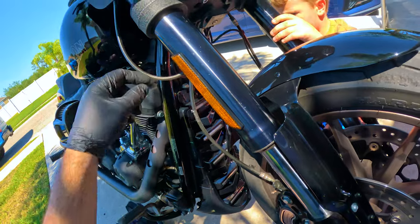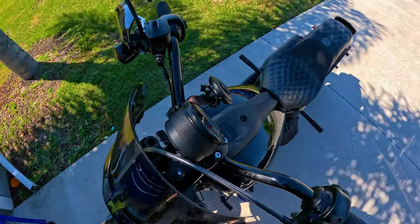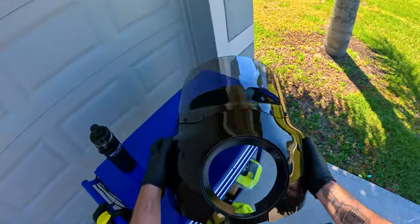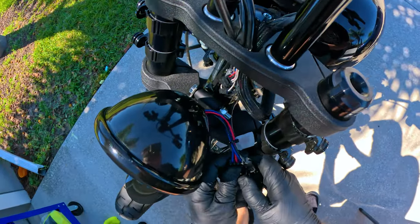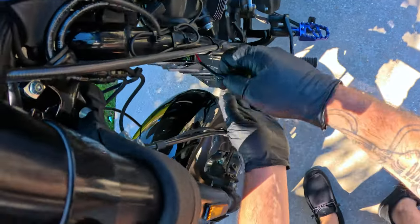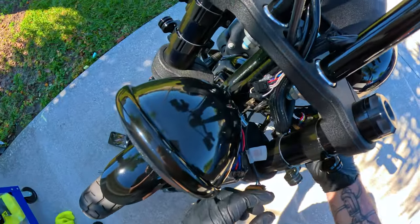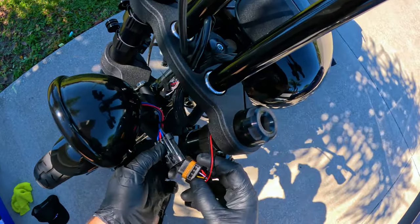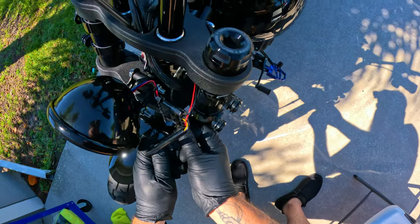We don't want the wires pinched, so next we'll get the wires run up to the headlight part. I have the Memphis Shade fairing on my setup, so I'll pop it off to get to all the wires easier. This is also the Eagle Lights headlight — links are below. We'll run this wire to the headlight; Eagle Lights said everything is plug and play.